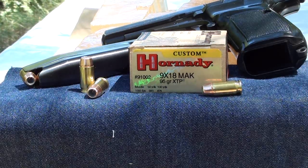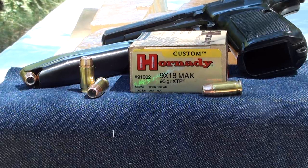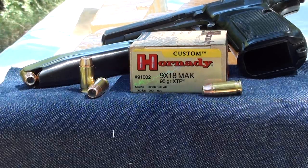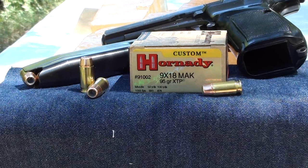You can pick this up pretty much anywhere that sells Hornady rounds. I bought mine online — I did see it at a couple of the big box places, but it was a lot cheaper buying it online. They do advertise muzzle velocity at 1,000 feet per second, so let's get this shot and find out how it works.